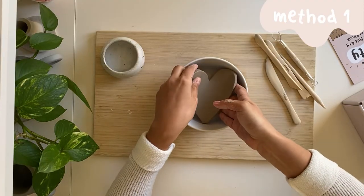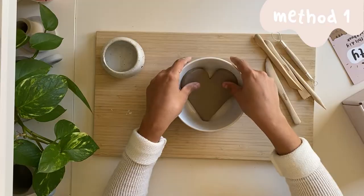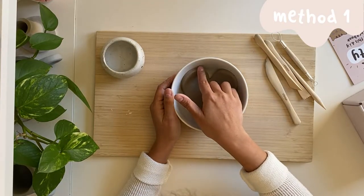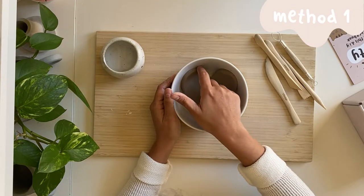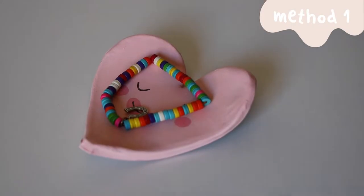Then, all we're going to do is set the piece of clay into a bowl so the sides curve up, and let your piece dry in that bowl for about 24 hours. After you take it out of the bowl, it will maintain that shape and is perfect for using as a trinket dish.